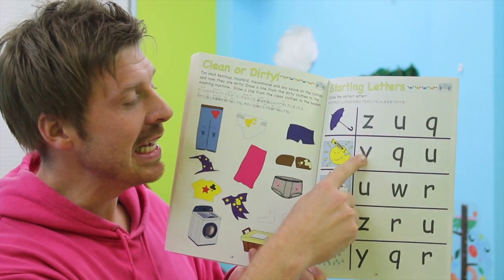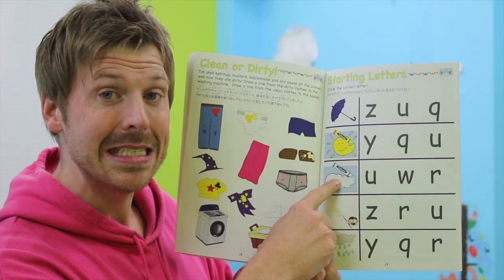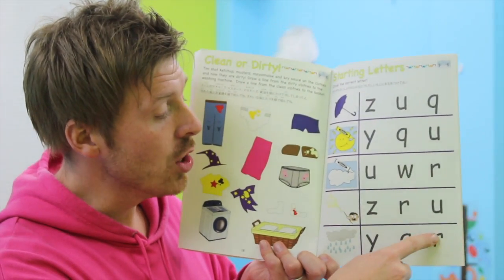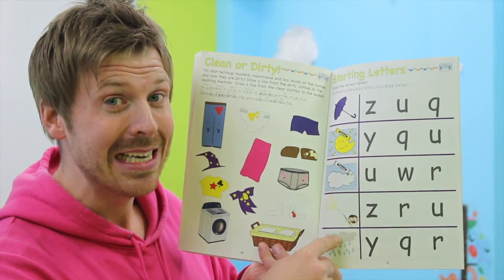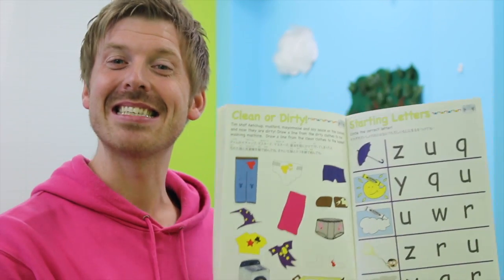One more time: U — umbrella. Y — yellow. W — white. Z — zap. R — rainy. That's it! That's all we have for page 19. Good job everybody, see you next time!